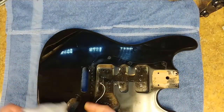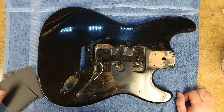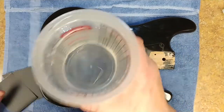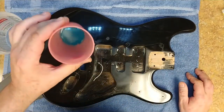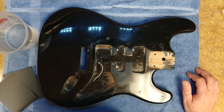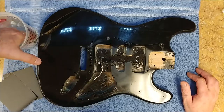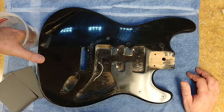All right, on to starting to wet sand this thing. I have my water and alcohol mix - smells really good - and inside this pink cup is a little bit of dish soap. I want to add a couple of drops of dish soap to the water/alcohol mix, not a whole lot since I don't want it foaming up, but just enough to lubricate the water a little bit.